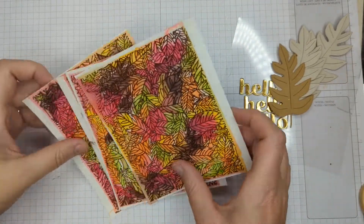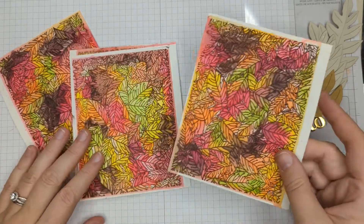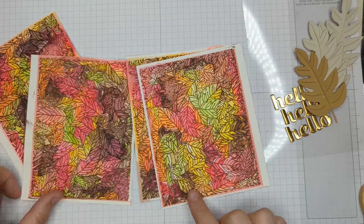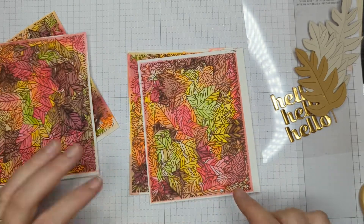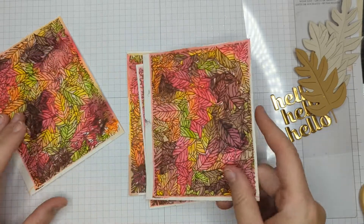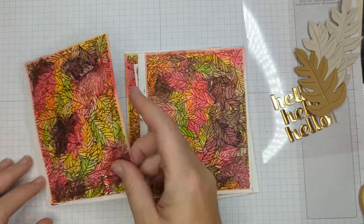It's a day later and I created four of those backgrounds — I let them dry overnight. Look at how different they all are; they're really, really cool. Now there are areas I don't like, like right in here where there's a lot of brown, but I'm going to trim my panels down and it's going to work out great.